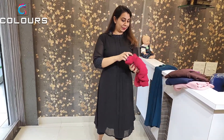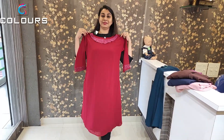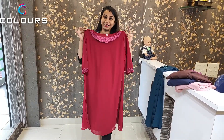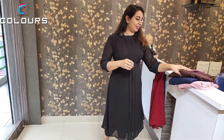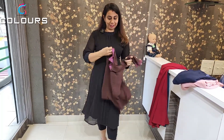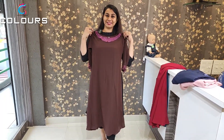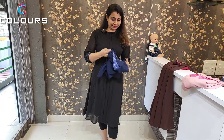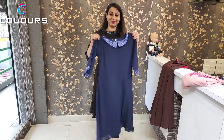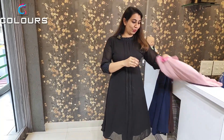The next shade is dark maroon. It's a good one at 499. The same shade is coffee brown. The next one is navy blue. The last shade is pink.